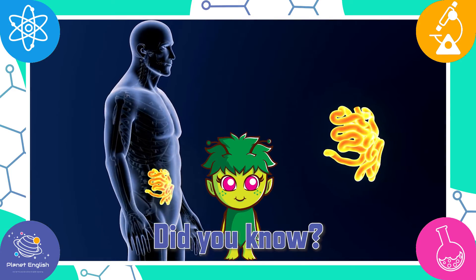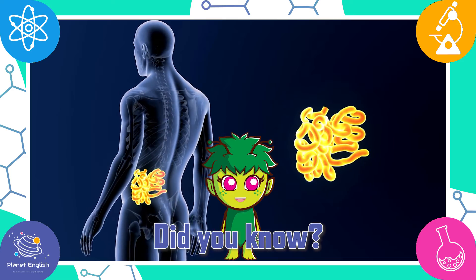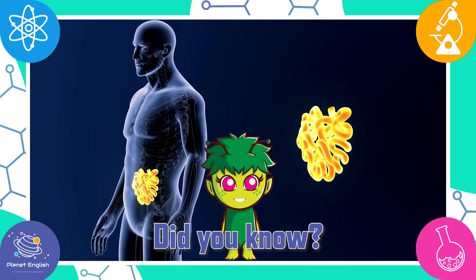Did you know the small intestine is between six to seven meters long and is the longest part of the digestive system?